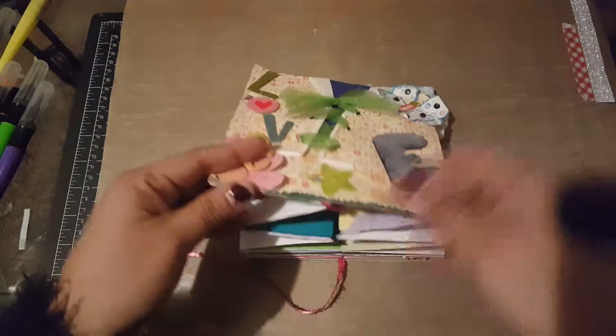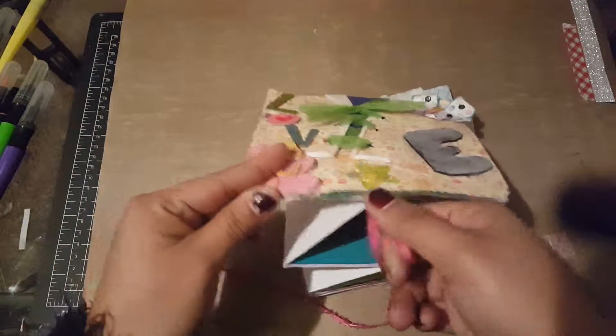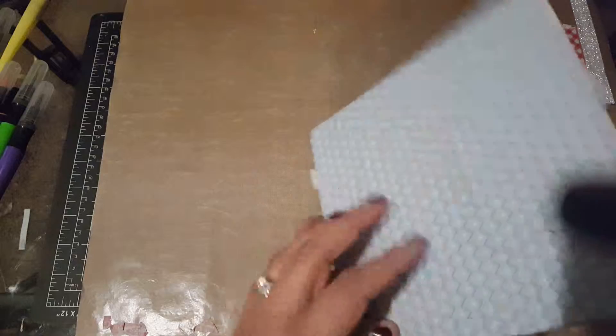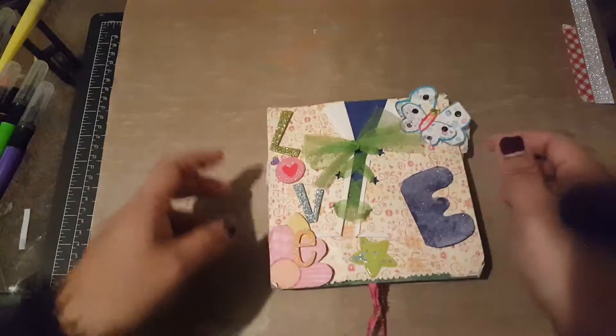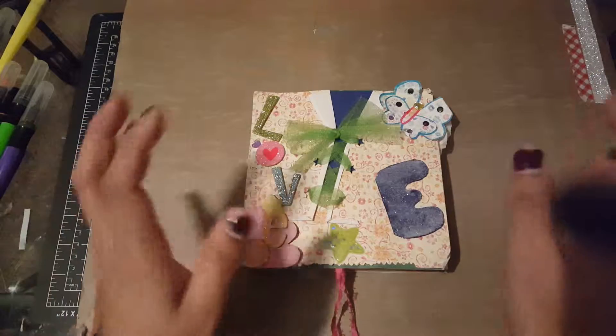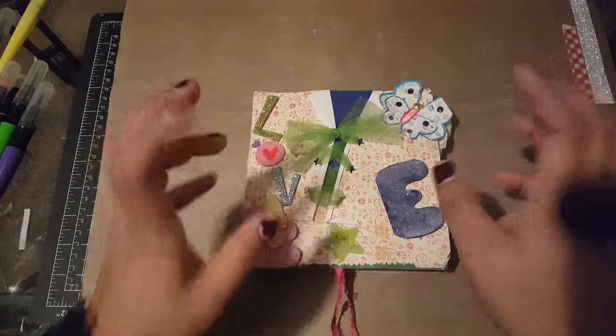Again, if you want me to make a tutorial of this just let me know. These are perfect for small memories.